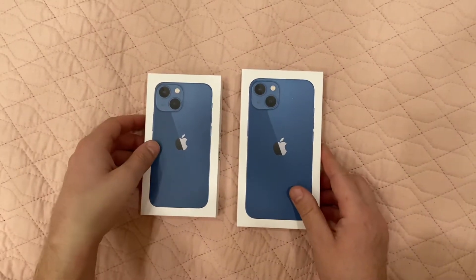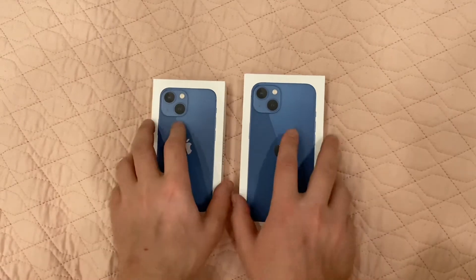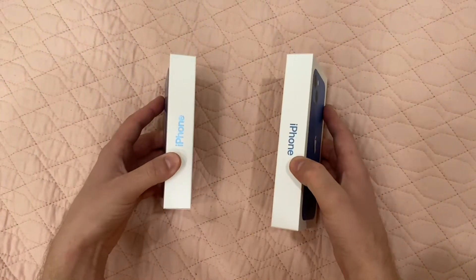Hello everybody, today we are going to unbox the iPhone 13 and iPhone 13 mini. These are blue. Let's look at the boxes.